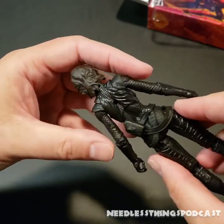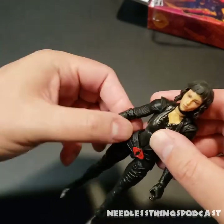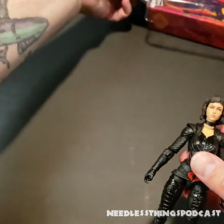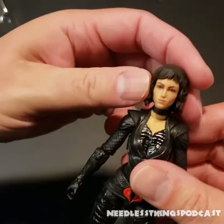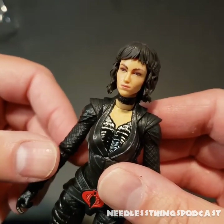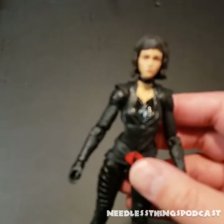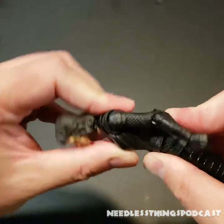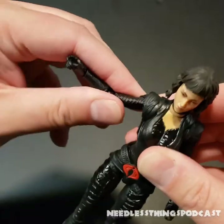I'm not going to give too much away about the movie — you'll have to listen to Audible Interlude for our full review — but I liked Baroness in this movie, I can say that much. Great likeness of the actress Ursula Corbero — I apologize if I mispronounced that — I wasn't familiar with her before this movie but I think she did a great job as Baroness.